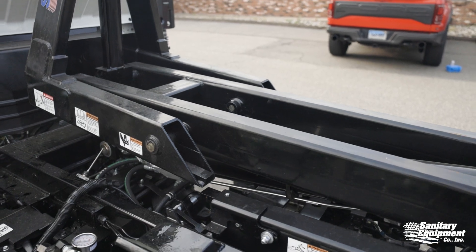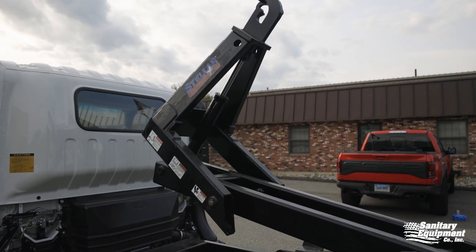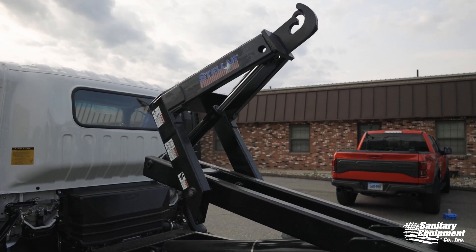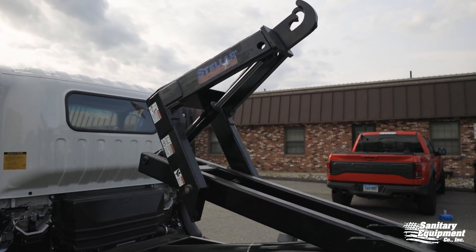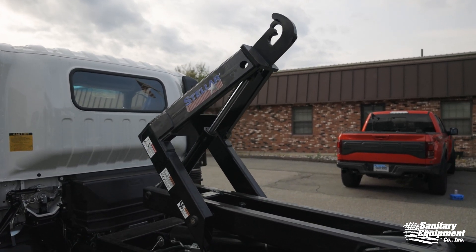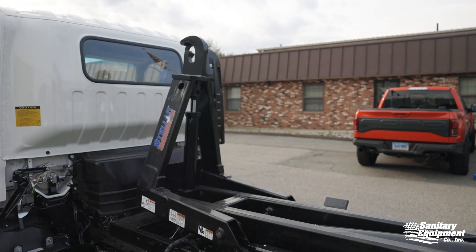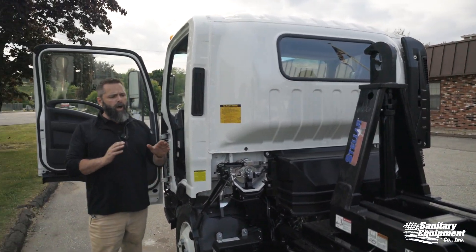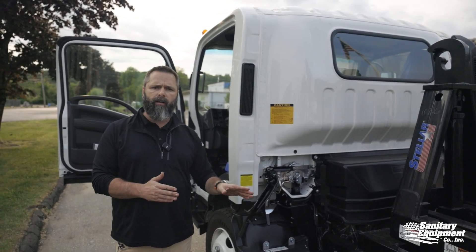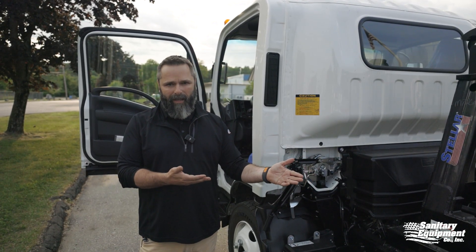To not have another failure, always remember to go all the way out with the hook system before you come down. If there's any doubt whether or not you're all the way down, go ahead and hit out — it's not going to hurt anything. You'll hear the hydraulics bind, and you'll know you're already all the way out. You can come down, tuck your jib in, and you're good to go. As long as you do it that way every single time, you will never have this failure. But everyone messes up — if it happens, that's how you fix it, quick and easy.